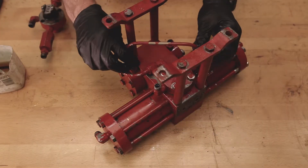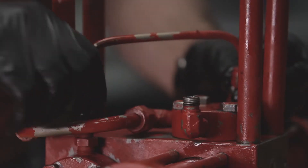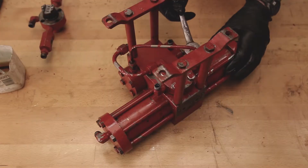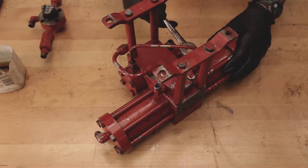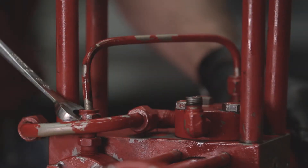Now install the tubing. Start with the shorter of the two U-shaped tubes, with one end on the main piston valve housing and the other end on the pilot piston cap. Hand tighten the fitting caps so that they don't cross thread and then tighten them down until they're snug.